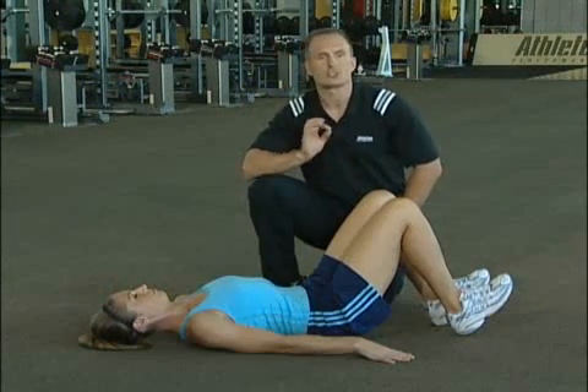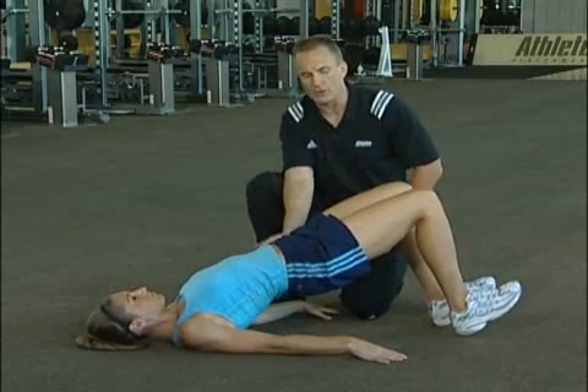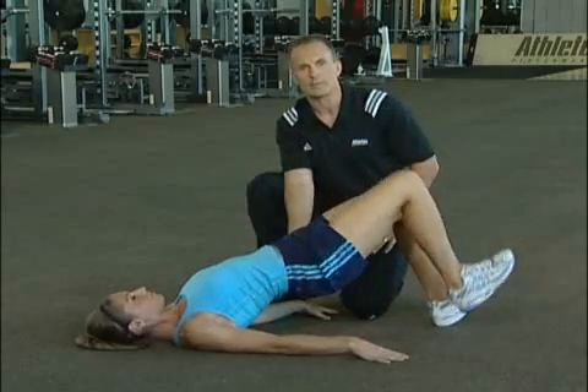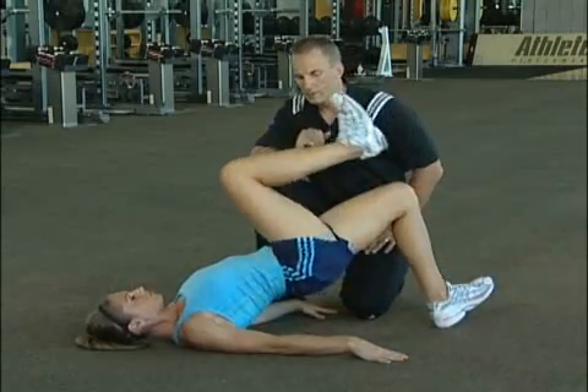Let's go ahead and do this together. Six reps, each leg will alternate. Tummy's tight, hips are tall, no movement, fire through the glute. Lift the leg, back down. Fire the glute, lift the leg. That's one. Good.